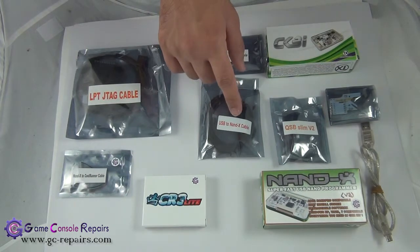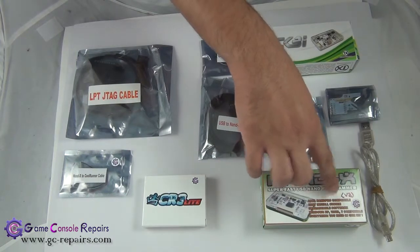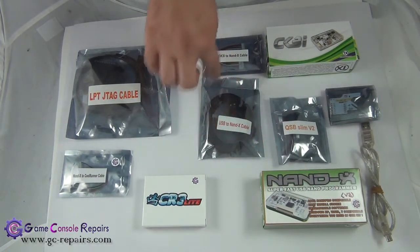We have a few YouTube videos on our channel, so if you don't know how to perform or how to update your Nandex to v3, please watch those videos.